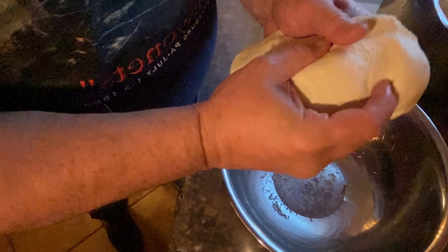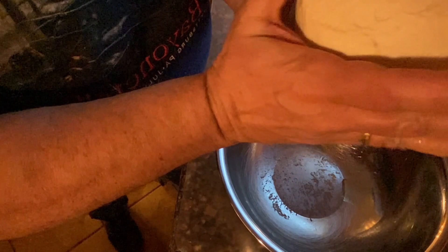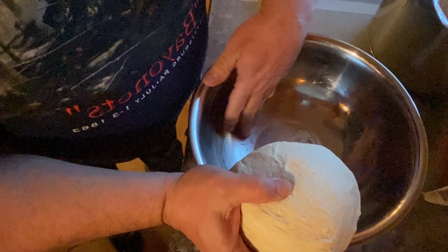Like I said, it's not hard to make — it's just time consuming. The good thing is you don't have to sit over it and watch it; just put it aside, go do other chores, go to the store — whatever is easiest for you. Let's get some more oil in and put the dough down for another hour.